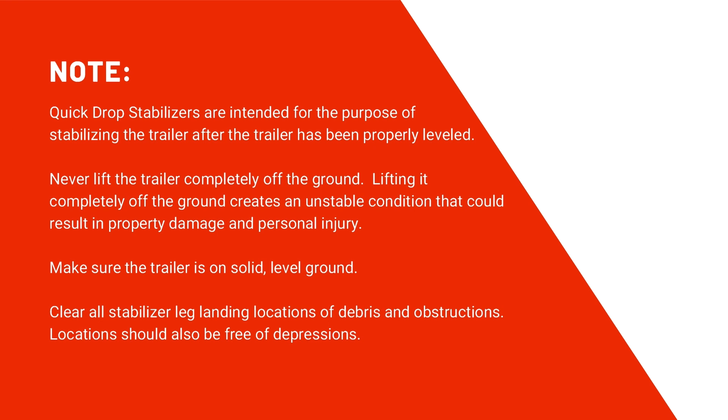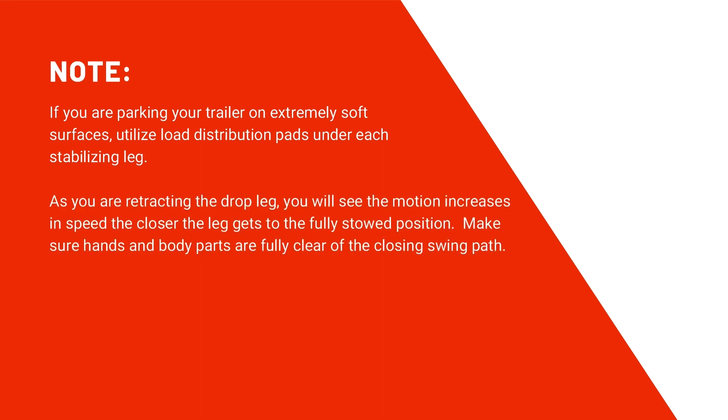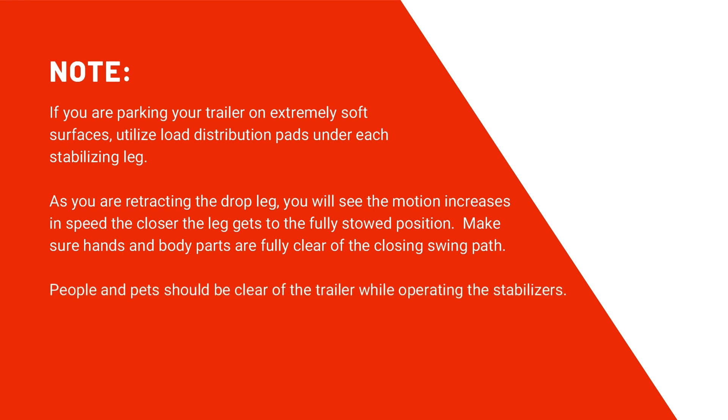Clear all stabilizer leg landing locations of debris and obstructions. Locations should also be free of depressions. If you're parking your trailer on an extremely soft surface, utilize load distribution pads under each stabilizer leg. As you are retracting the drop leg, you will see the motion increase in speed the closer the leg gets to the fully stowed position. Make sure hands and body parts are fully clear of the closing swing path, and people and pets should be clear of the trailer while operating the stabilizers.